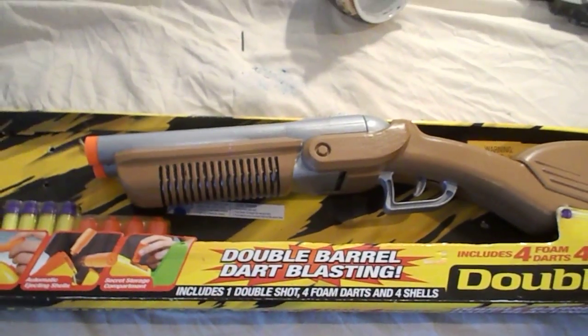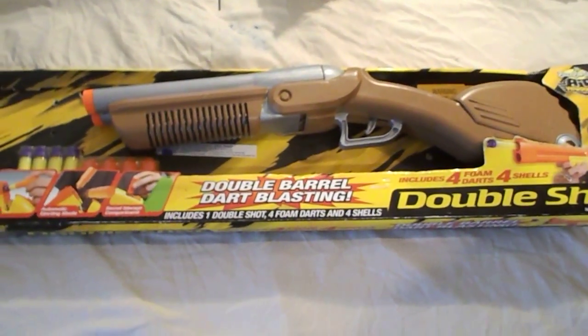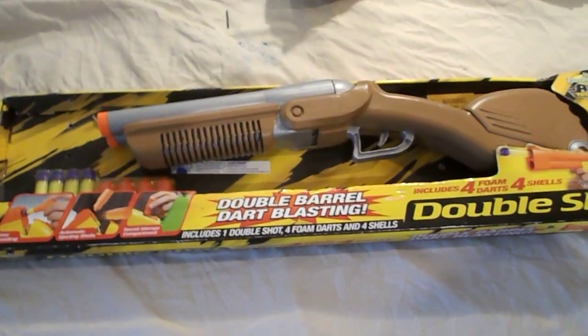You can see it comes in its own box. This gun will be put on eBay. This video is for eBay only — that's why I'm making the video, because I'm putting them on my eBay account.